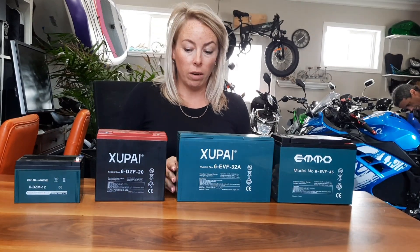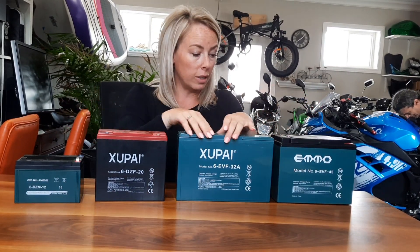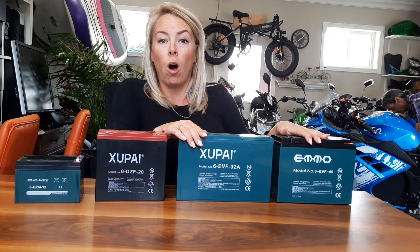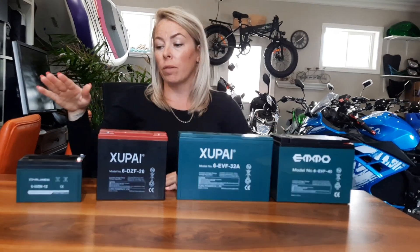It's been a little while since I did a video about batteries, so let's talk about lead acid batteries — sealed batteries. Almost all lead acid batteries come in 12 volts. These are all 12 volts, but what's different is the amp hours.